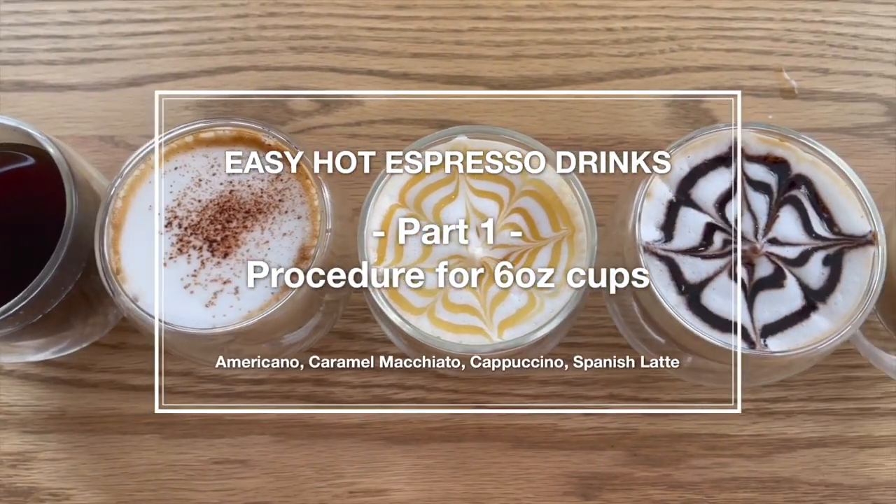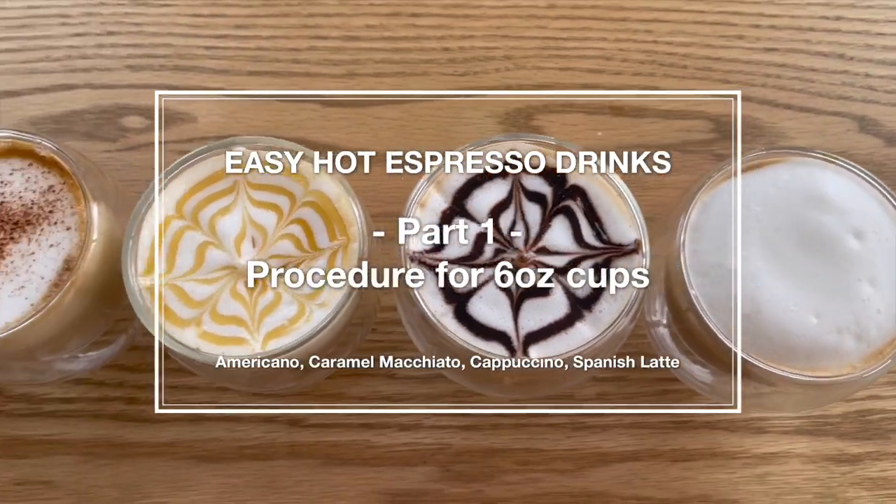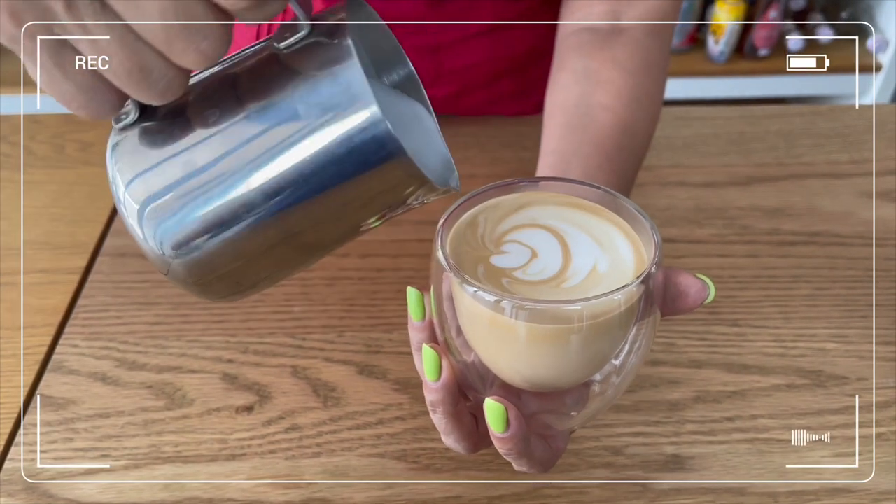Hello coffeeholics, welcome back! Today it's a very simple, basic guide to making hot espresso drinks without knowing how to make latte art. If you are new to coffee making and do not have the knowledge of how to prepare your drinks with latte art, don't despair. You can start your coffee shop with just preparing your drinks easy and quick. Not all coffee chains, including big ones, make their drinks with latte art, so do not be too hard on yourself.